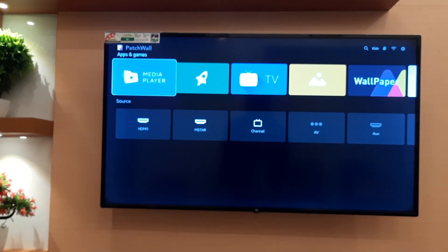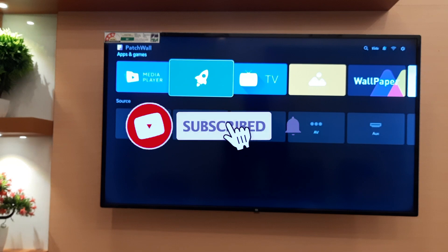A kind reminder: if you find this video helpful, don't forget to hit a like and subscribe.